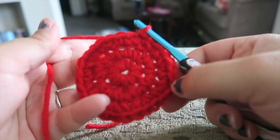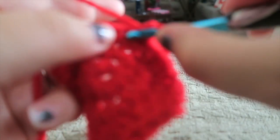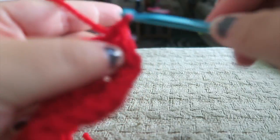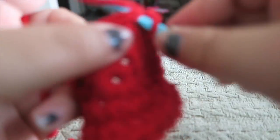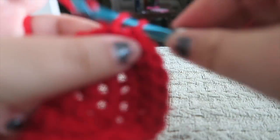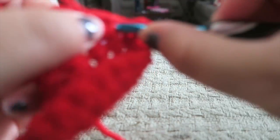There we have it. Now we're going to chain up one and put one single crochet in every stitch around for the next four rows — so rows four, five, six, seven, and eight, so five rows, are all going to be the same. Go ahead and work this around, chain up one, and then do it again for five rows. You should be on the eighth row when we have this done.